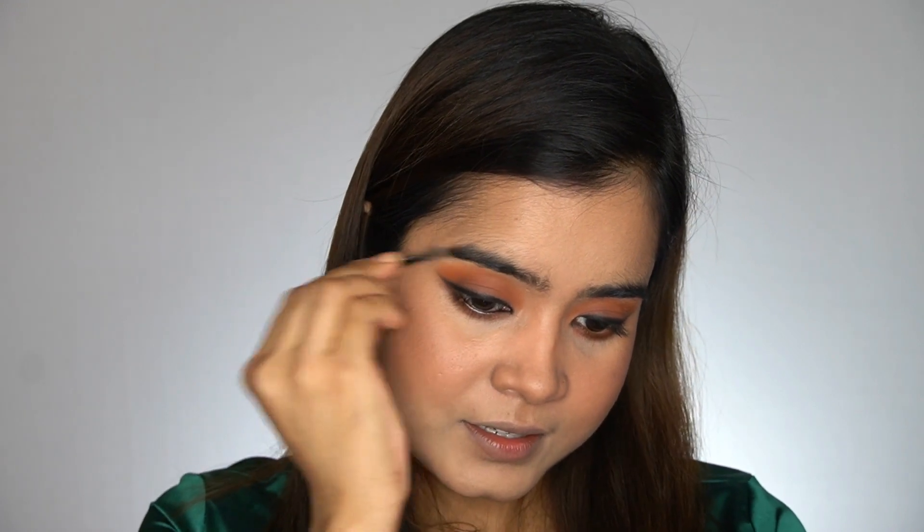Now I'll do my eyebrows. They're not in great shape but I don't want to add too much dimension. I'll brush them and then use the L'Oreal Brow Artist Genius Kit to add some definition, especially in the areas where I have less hair. Then I'll use the brow gel to set them.